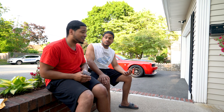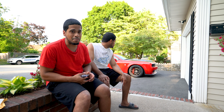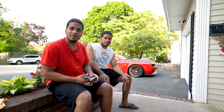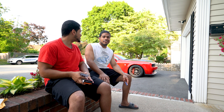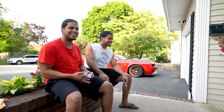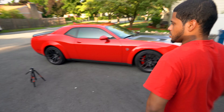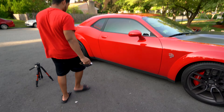The best thing about it is when you open that door, now you're gonna see the Hellcat emblem on the floor — that kitty on the floor! That's what it is. That kitty is ready to get anybody. Alright, let's go do this!